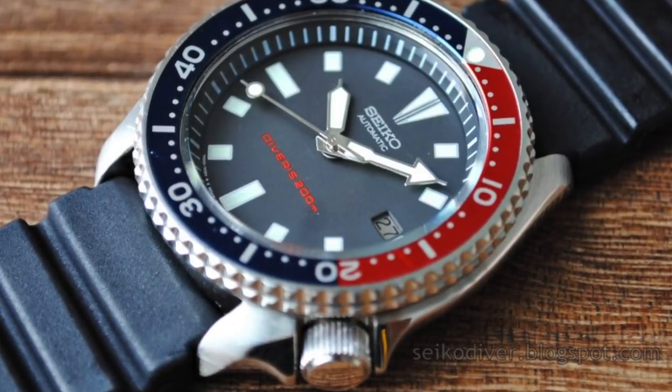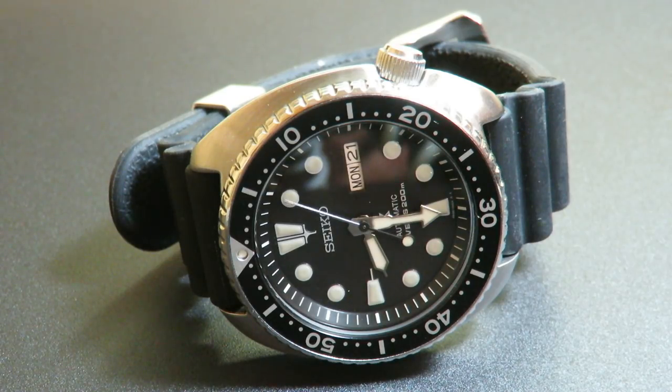And then finally, after three decades, they reissued the Seiko Turtle — the SRP777 and the SRP775, seen in front of you right now. This is the SRP777. Let's get into the review.